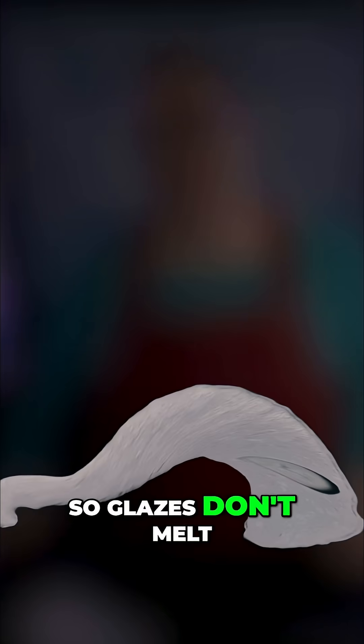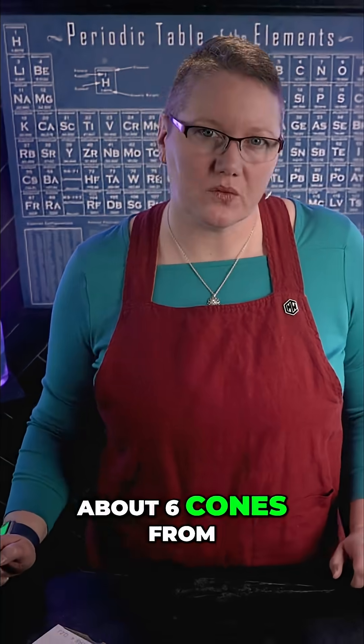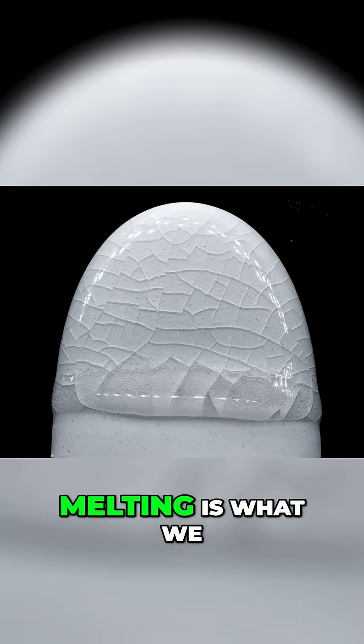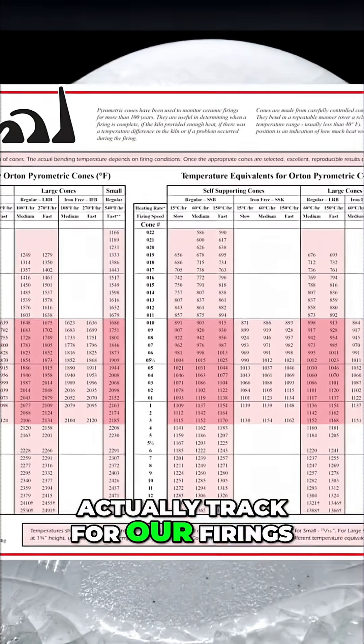Glazes don't melt all at once. It's more like a gradual process that takes about 6 cones — from when the glaze softens to when it completely melts. The beginning of the melting is what we actually track for our firings.